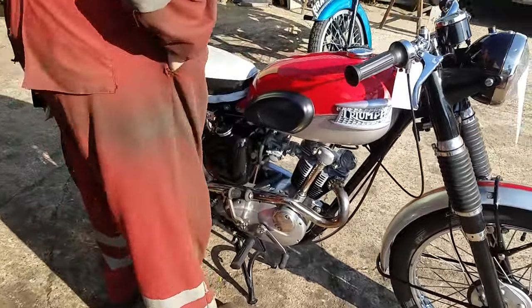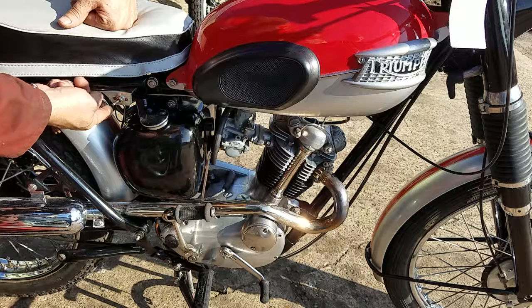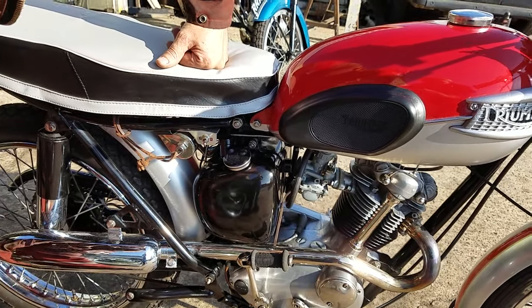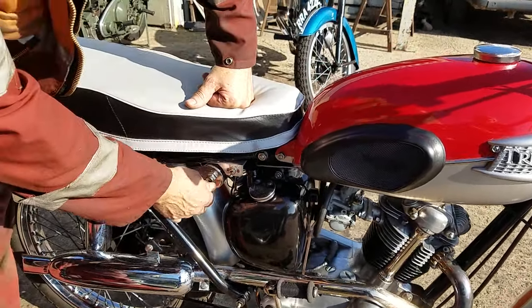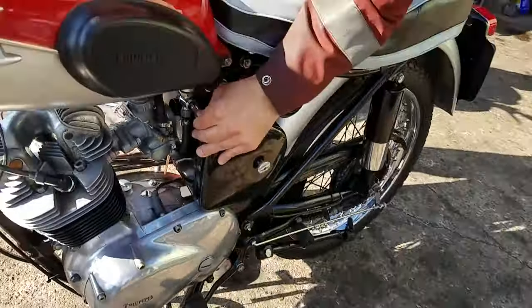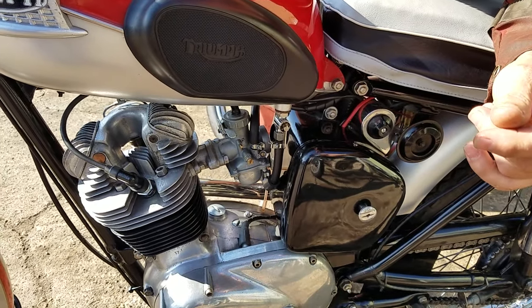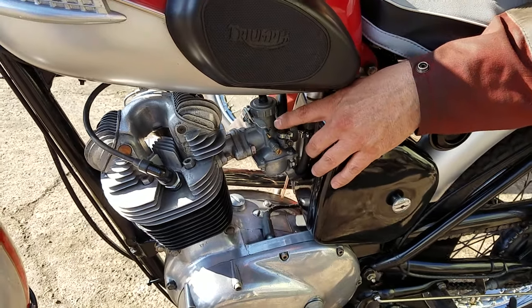Fire it up, explain its virtues. Battery isolator switch there — turn that on. That's the ignition switch, clockwise is on. Digit fuel tap — turn that on. We have a McCuni carburetor, sensible mod.